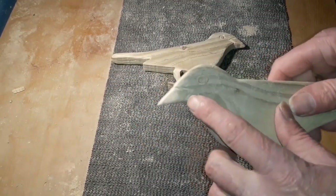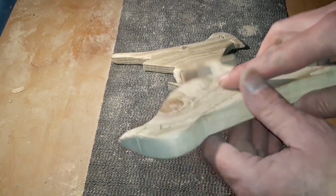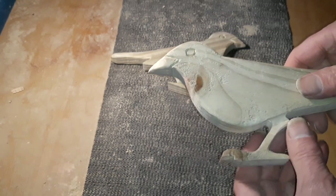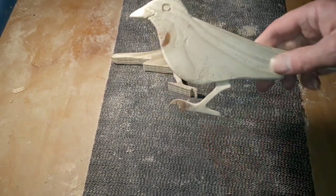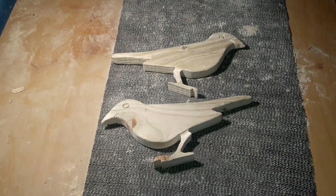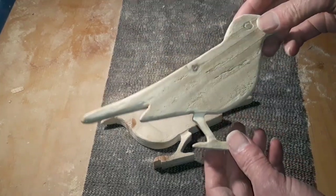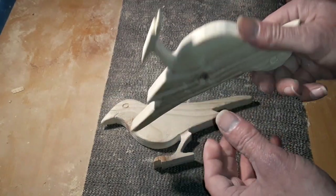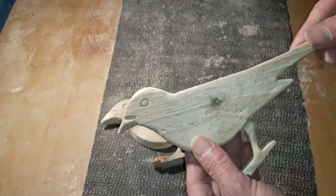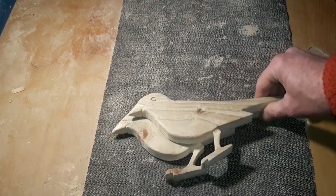We've done our bit of Dremel. We've got some kind of little beak effect going there and we've done the eyes on both sides. Now these aren't going to win any master carving awards — I'm not too interested in that. These are just fun little projects, anything that the beginner to woodworking can achieve. No special skills required in making these, apart from being able to use a scroll saw and a bit of Dremel work. But it's near enough for me — I'm happy with those two. They're only going to go on my shed at the end of the day.